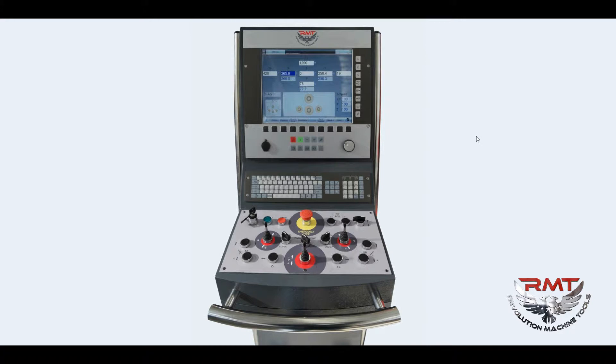This controller can store more than 2 million programs. Our standard machines have 7-axis control.